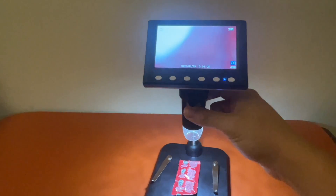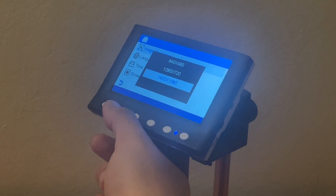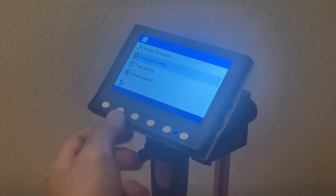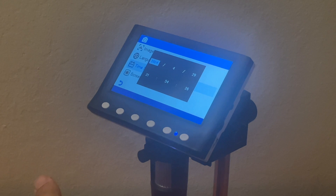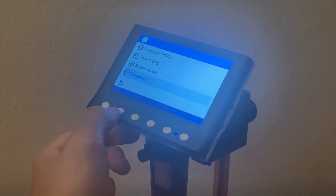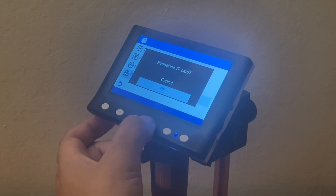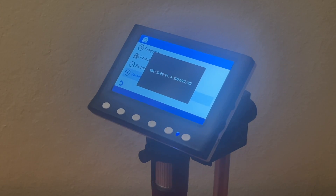As you can see the ketchup packet goes from unfocused to focused. Let's take a look at the menu settings. Here's the resolution, language settings, time and date settings, and the screensaver timer settings. There's a frequency setting — I set it to 60Hz; it was set to 50Hz for some reason. There's an option to format the SD card, which we don't need since I already formatted it. We also have the firmware version and model number.